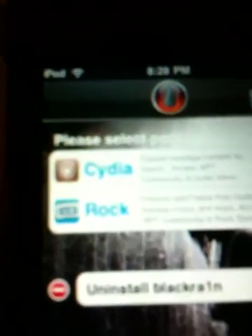Click the BlackRain icon again. It's going to show Cydia and Rock. I just installed Cydia — you might want Rock too. Just click Install to start it. It's going to download them; it shouldn't take too long.